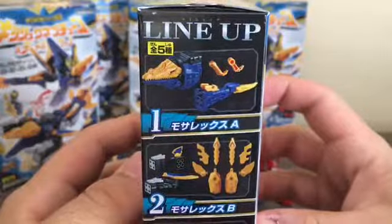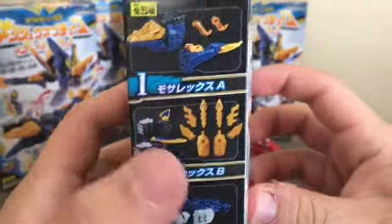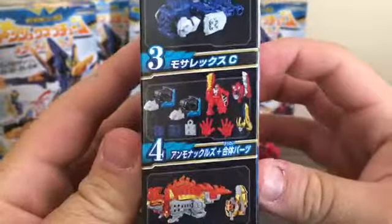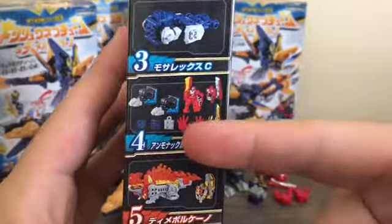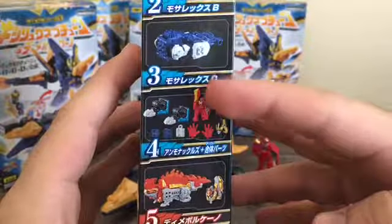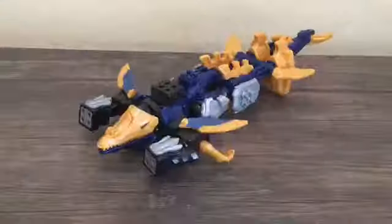Out of box one you'll make the head, tail, and the little gold pieces for Mosarex. Out of box two you make the arms of Mosarex and some gold decoration bits. Box three has Mosarex C, which is his body. Box four has the Ammo Knuckles and optional pieces — an alternate head for Kishiryu UO, two open hands for Kishiryu UO, a semi-posable red Ryusoul, and Kishiryu Neptune's head. Box five is DimeVolcano.